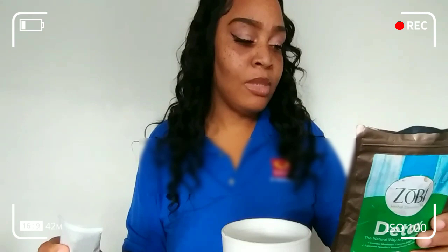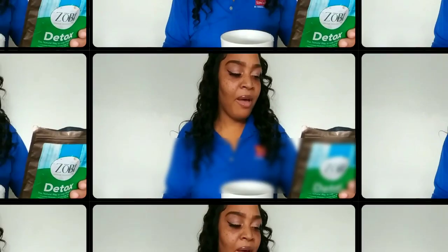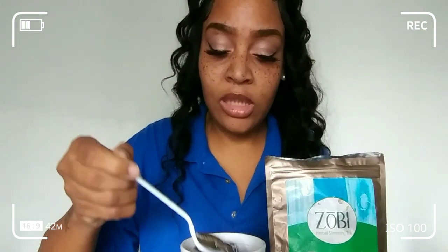The brewing instructions say to steep the bag in approximately six to eight ounces of boiling water. I don't even know how big this cup is, to be honest. I steep mine for about seven to ten minutes. For a sweetener, you can add honey, lemon, or zero calorie sugar.